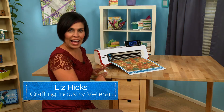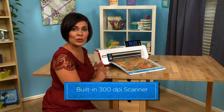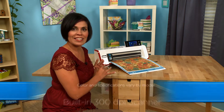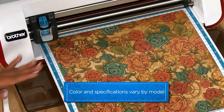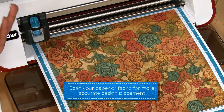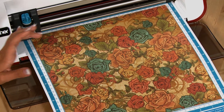A great feature about having a scanner built into your cutting machine is the fact that you can now identify your background paper to cut exactly where you want. Let me show you how you can take this beautiful piece of pattern paper, scan it in, and select an image to cut directly exactly where you want it on your paper.